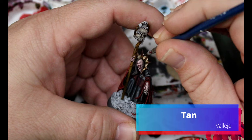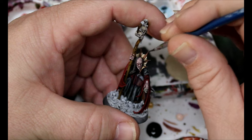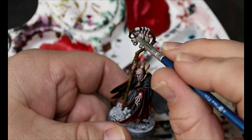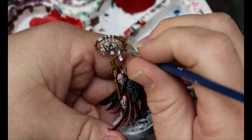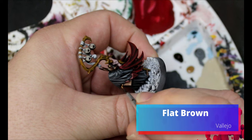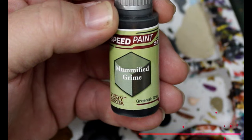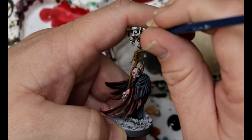Then we're going to take a little bit of Tan and highlight up just those spines in between the webbed flesh. Next we're taking some Scruffulous Brown and some Snakebite Leather, and we're going to start adding that in and bringing up all the wood. Then we're taking some Flat Brown and putting this on the book cover. Then we have some Mummified Grime, which is going all over the straps and little bags hanging off the skulls and the ropes holding them onto the wood.